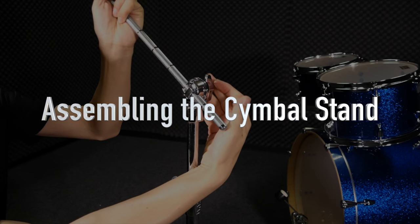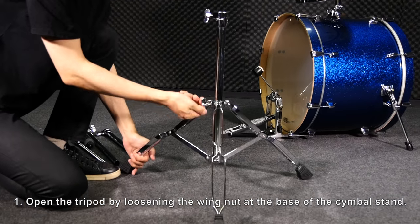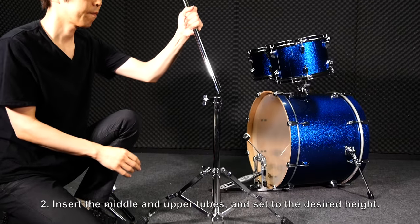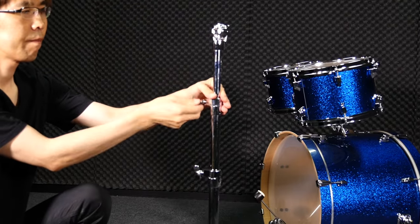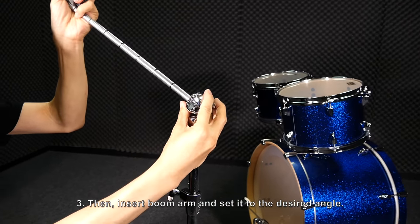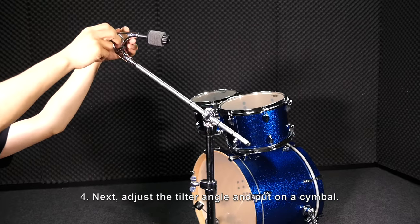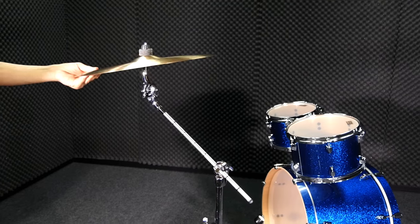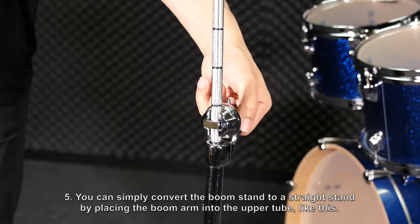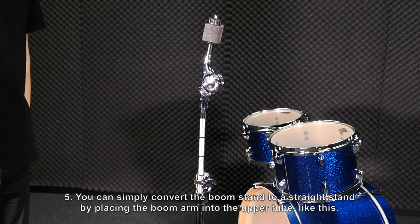Assembling the cymbal stand. Open the tripod by loosening the wing nut at the base of the cymbal stand. Insert the middle and upper tubes and set to the desired height. Then, insert the boom arm and set it to the desired angle. Next, adjust the tilter angle and put on a cymbal. You can simply convert the boom stand to a straight stand by placing the boom arm into the upper tube like this.